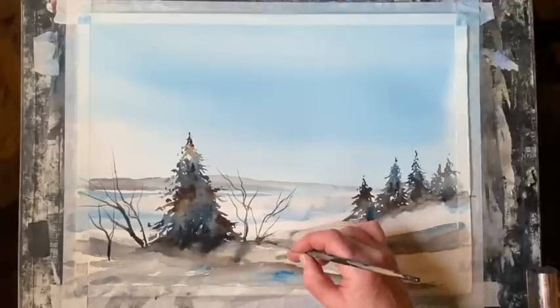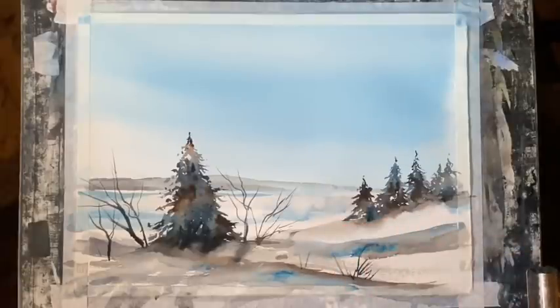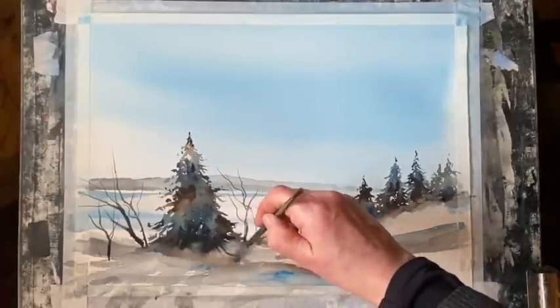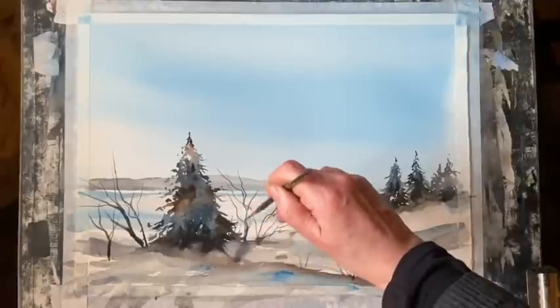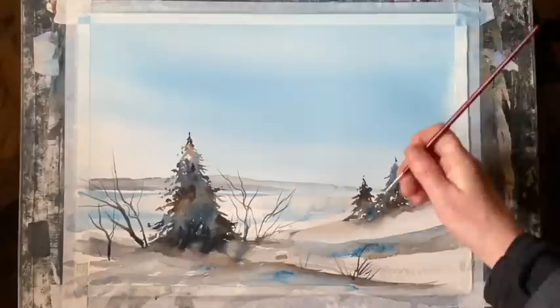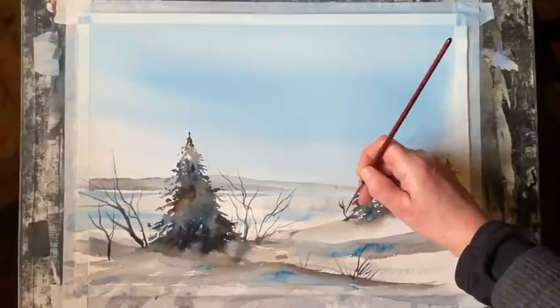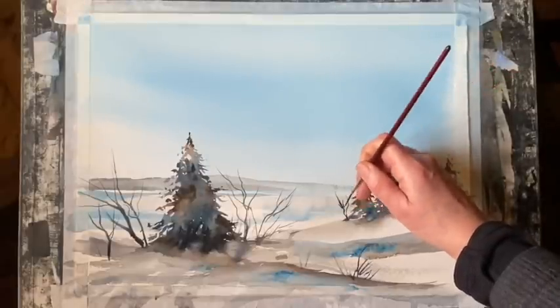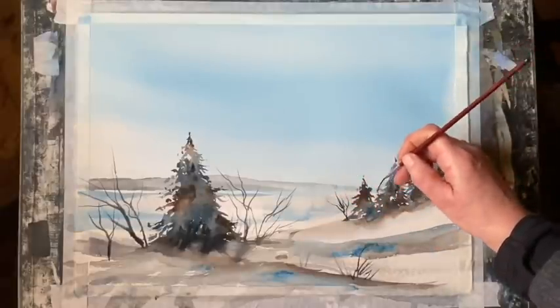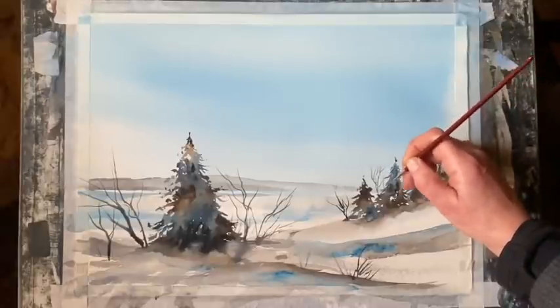I'm not sure what size this rigger is — the paint's come off the handle. I think it's probably about a size 2 or maybe a 3, a medium size rigger. Just a few sticks and twigs around the base. Now I've got my number 1 rigger for some finer, slightly smaller twigs between these mid-ground trees, just to add a little bit more interest to that tree line.